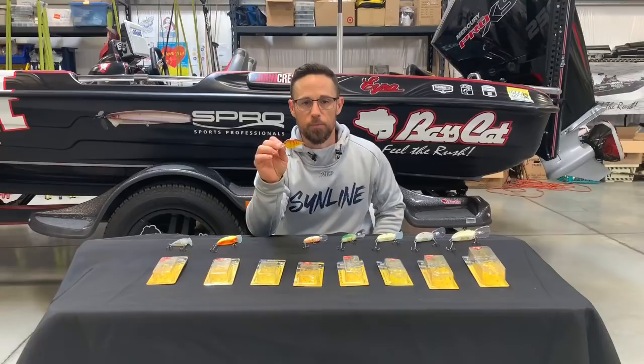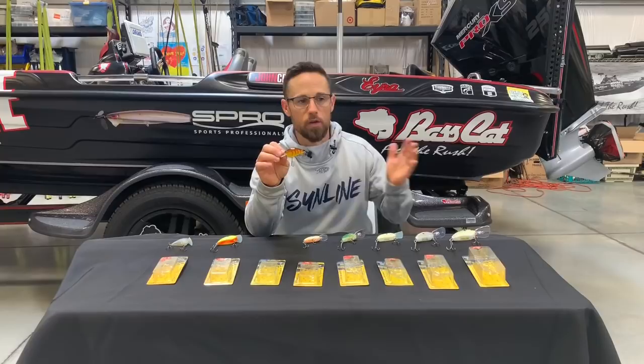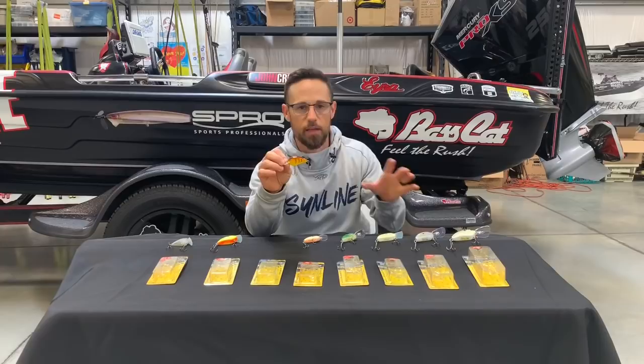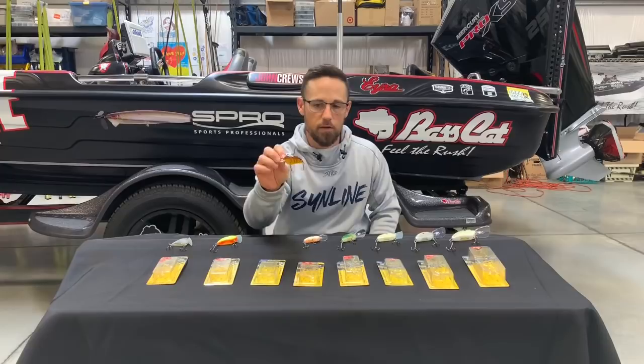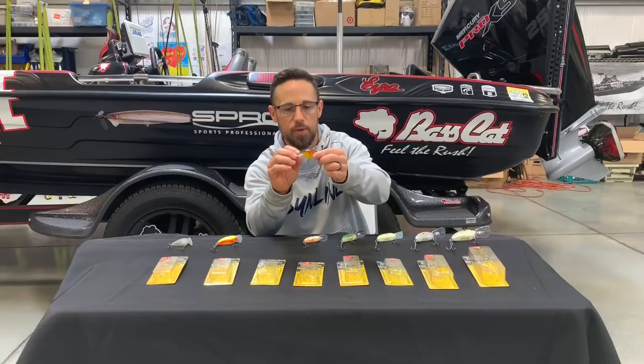When I originally got connected with Spro, Dean Rojas had worked with me at another hard bait company and we talked a lot about crankbaits — what made them run certain depths and what made them do certain things. When he went over to Spro to design the famous and infamous Bronze Eye Frog, which is far and away my favorite frog, they asked him who should we bring over to design some crankbaits. He suggested me, I came over, and the rest is history. This was the one we did originally. It's got a soft tungsten weight transfer system in it, as do all of the Little Johns, which helps them cast. They're flat-sided baits — this is a flat-sided crankbait.